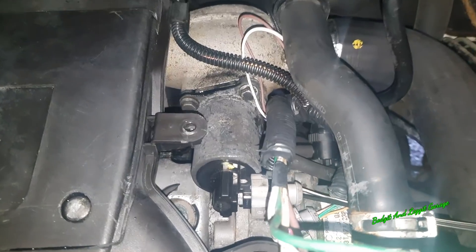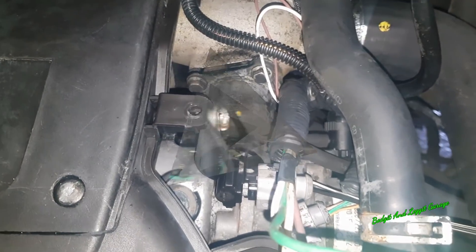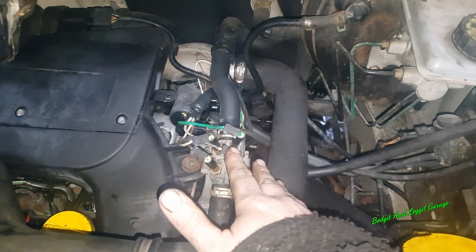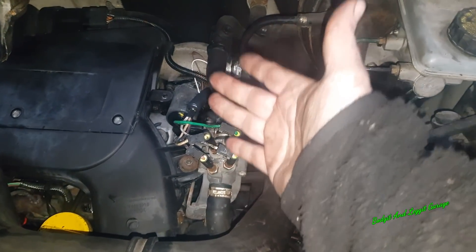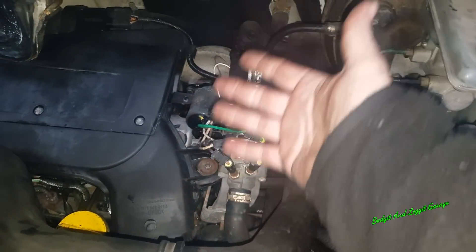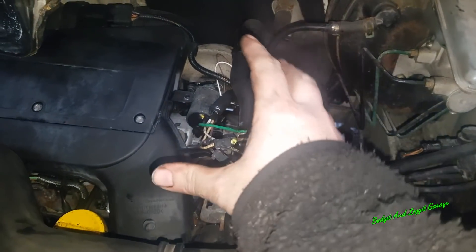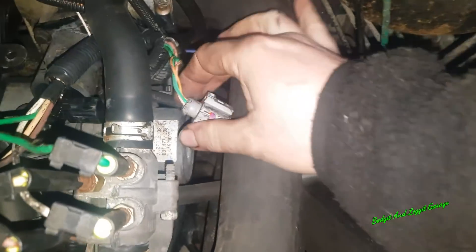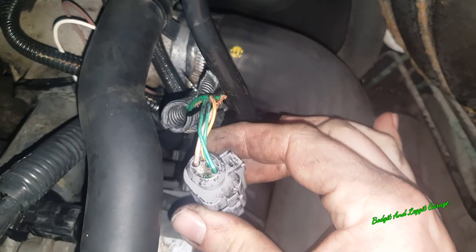I'm going to see what the customer wants me to do. Before we worry about the EGR valve side of things — whether the customer wants to try and clean it or get a new one — we still need to repair the wire. So whichever option we go with, we need the EGR valve working. Unfortunately, as you can see, the wire is completely broken.